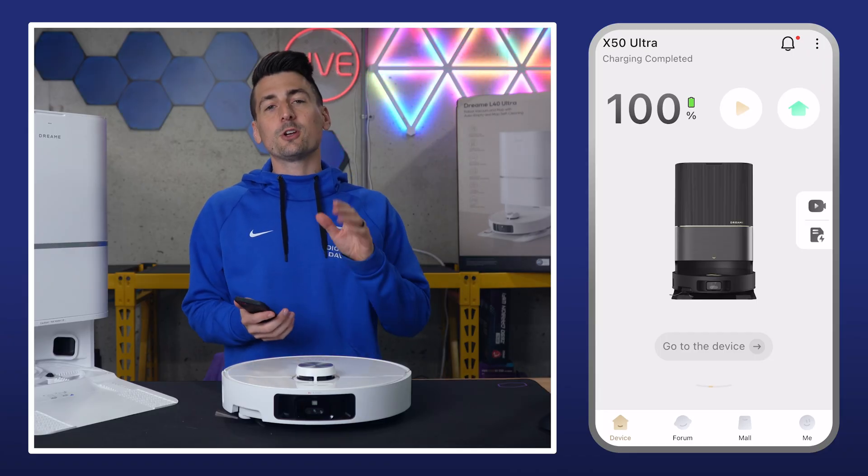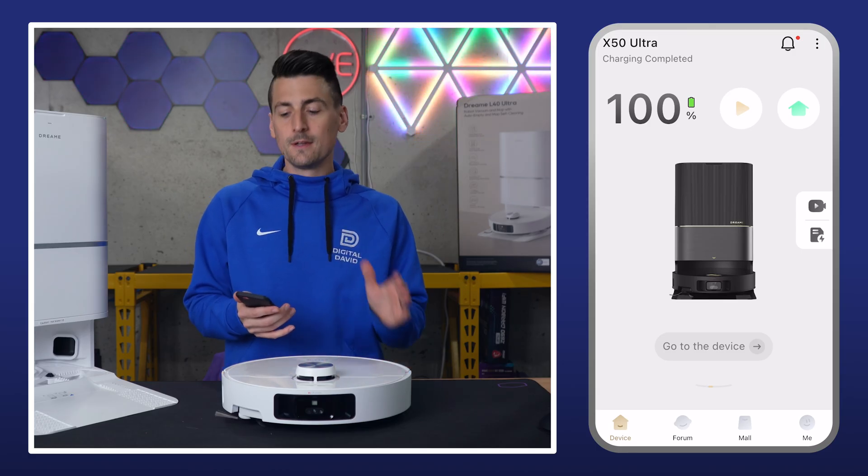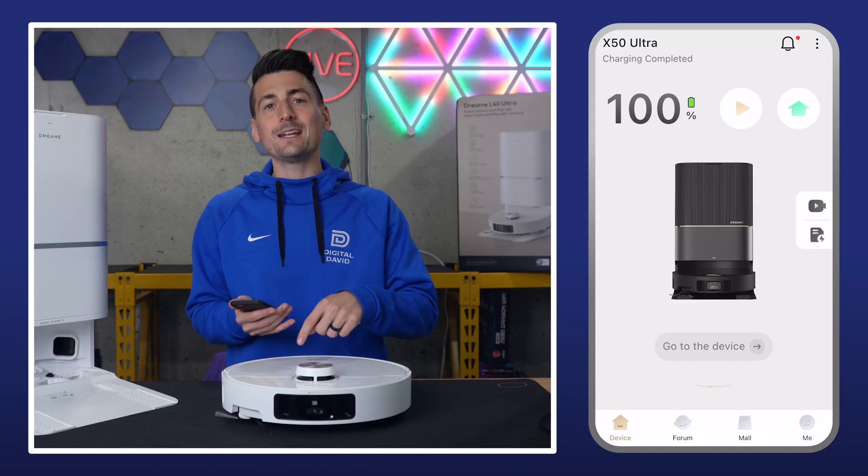First things first, make sure you have the Dreamy Home app downloaded for iOS and Android devices. Just search Dreamy Home on your app store and you'll be able to get that app downloaded, sign in, or create your account.